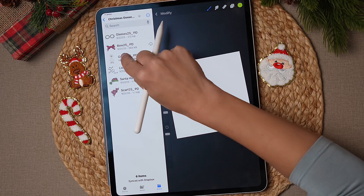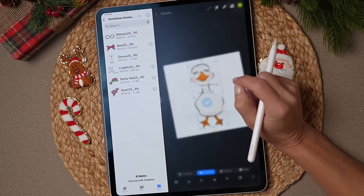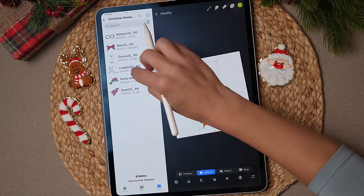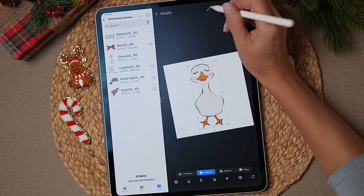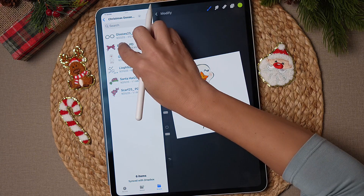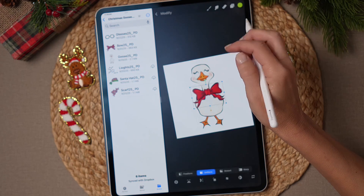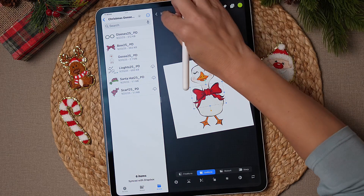Start by tapping the goose and dragging her over onto the canvas. Then for the next element, you have to make sure she's not selected first. Now drag the bow over — perfect, that is cute just like that.